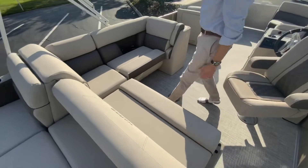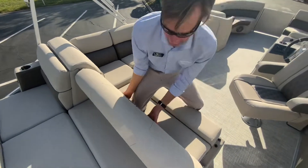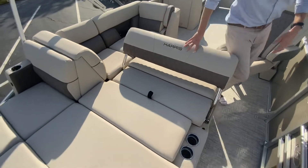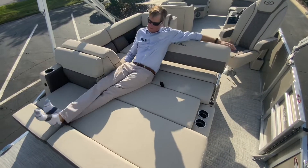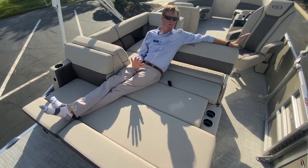And for my favorite part of the boat — this actually comes with our sun lounger package. I am 6'2" and I can stretch out on this and have it to where my feet are not even hanging off the back of the pad. To me, that is a huge win. Really comfortable.